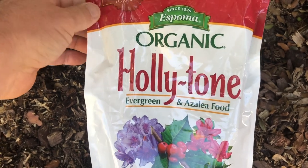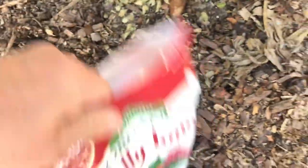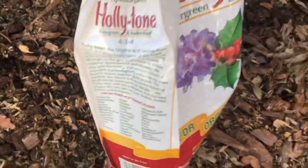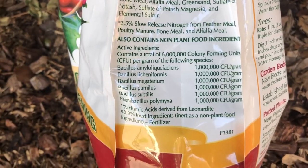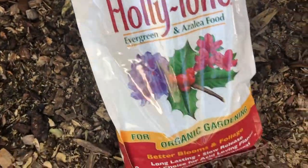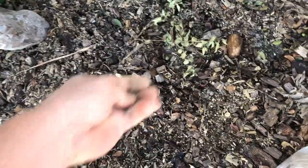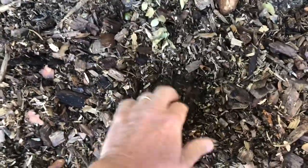About three years ago those amendments seemed to do wonders for the growth. I also started using Holly Tone organic fertilizer, which is meant for acid-loving plants. This seemed to make the tree's leaves much greener than they had been, and I also noticed less insect damage which was a pleasant surprise. Whenever possible I like to use organic fertilizer.